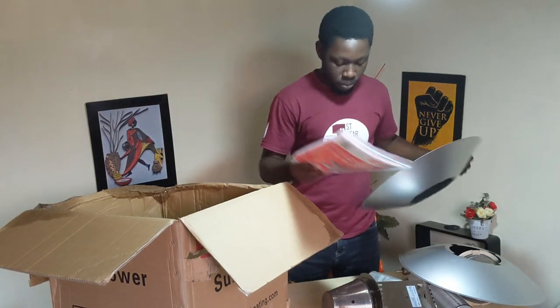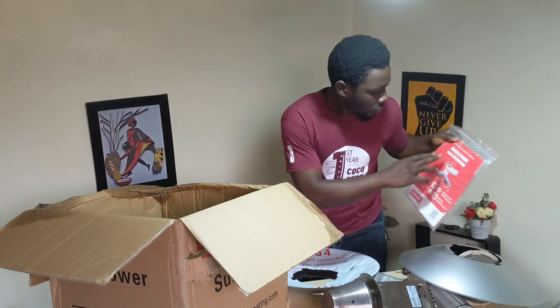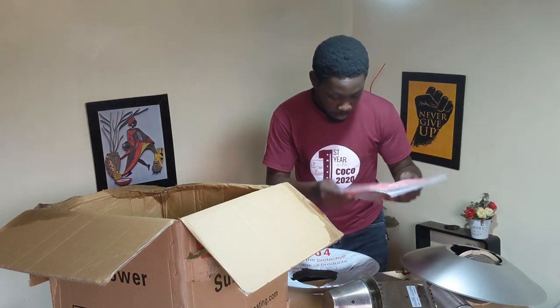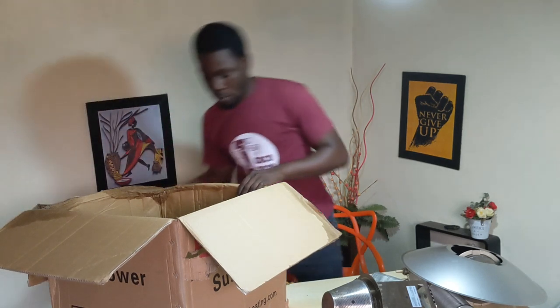This is the user manual, and it's going to help me a lot with the installation. The product is called Sunflower Gas, but the name of the company is Damnly Environment Technology, I believe.